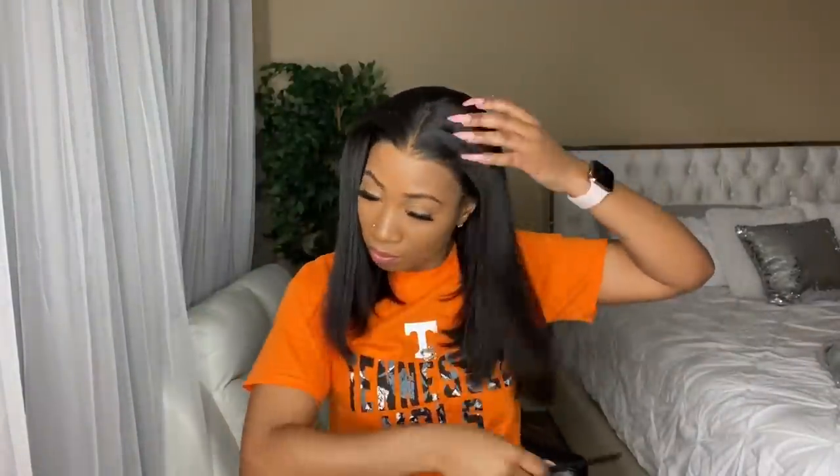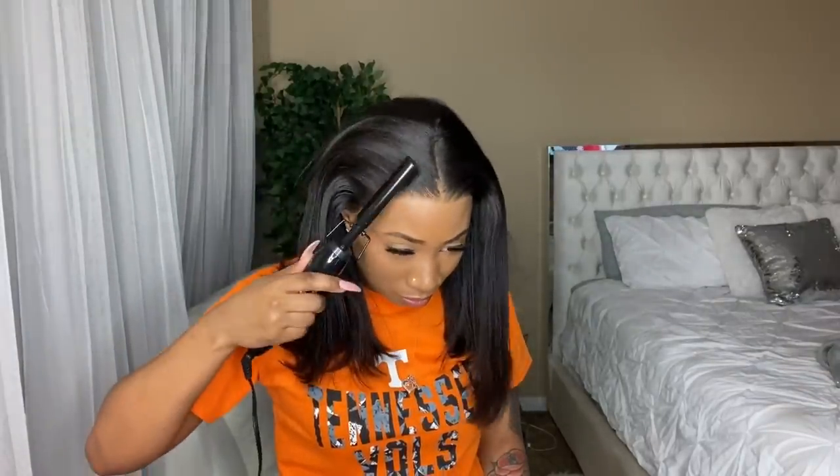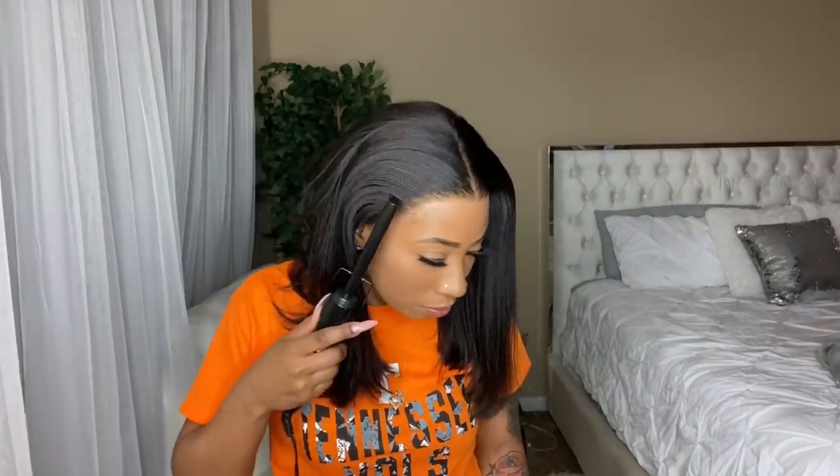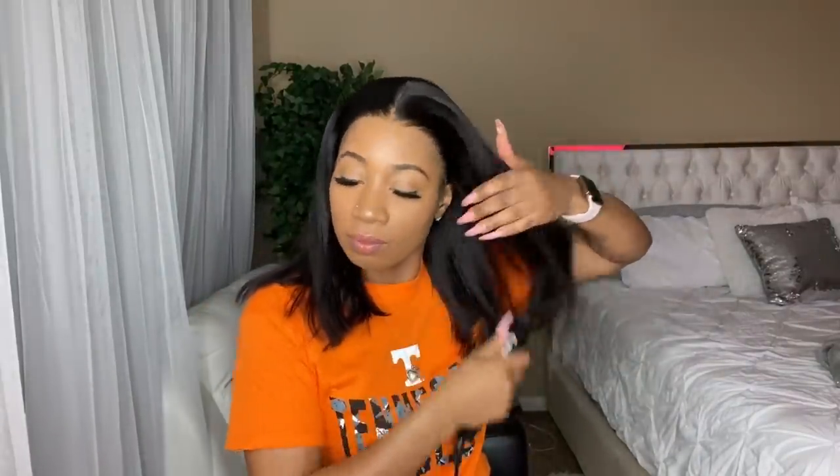A hot comb is definitely the key — especially for parting. I just try to tell everybody, especially the people that hit me up in my DMs on Instagram. They're always asking me how I get my front so flat, and I tell them: hot comb, hot comb, hot comb.